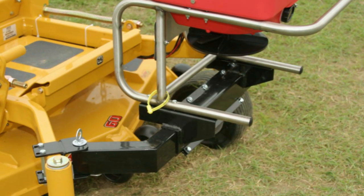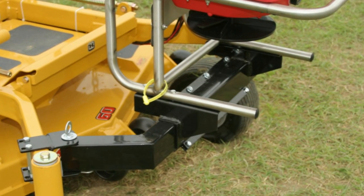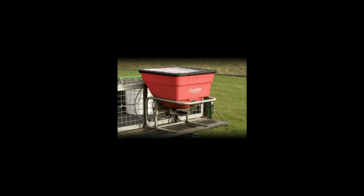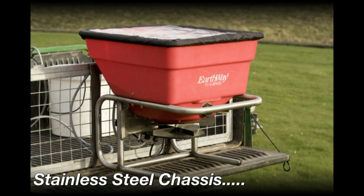Fully assembled and ready to go, the M40 only requires a flat horizontal or vertical surface to mount. See your manual for details. The M40 features an all stainless steel chassis,